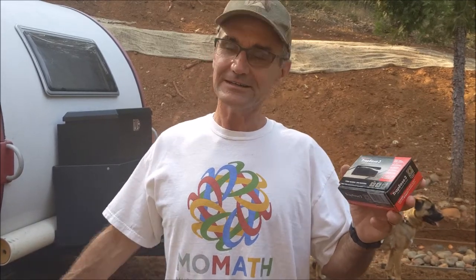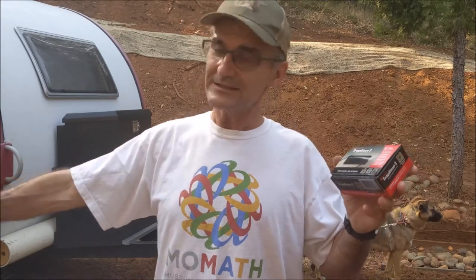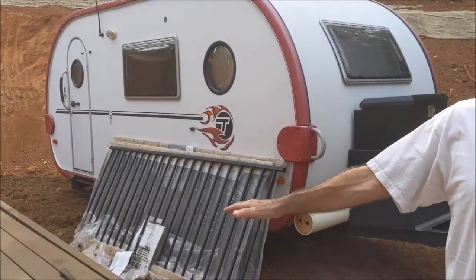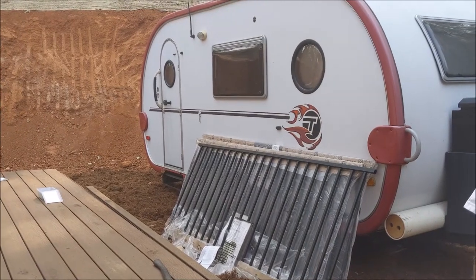Hey, Jonathan here at Top Saw. I've been working on a Trex deck. The trailer is going to go right into this deck so it's seamless and into the house so that there won't be any steps, actually for my mom.